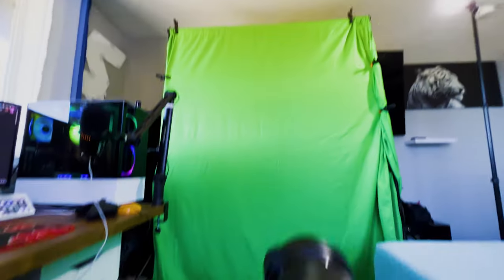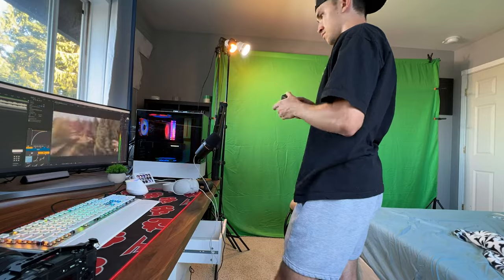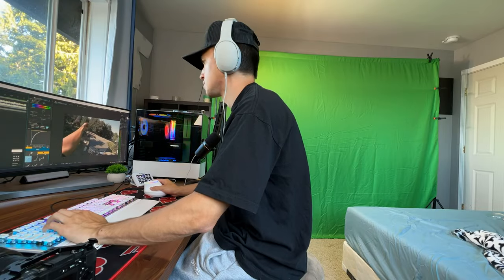We have the green screen right there and a light to replicate the sun. Here we have the camera all set up. Once I had the drone footage inside After Effects, I used my GoPro to try to time the web shots and the swings with the drone footage. Then it was time to put them into After Effects and start keying out and lining them up.